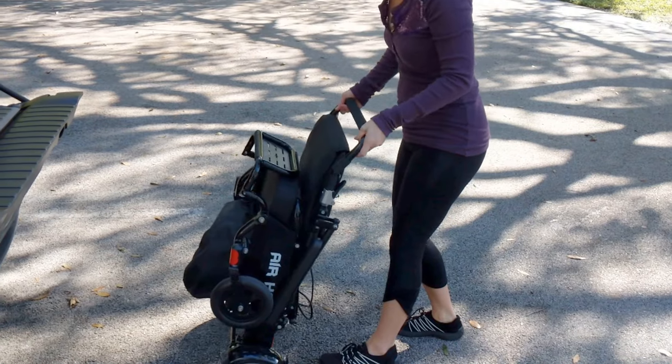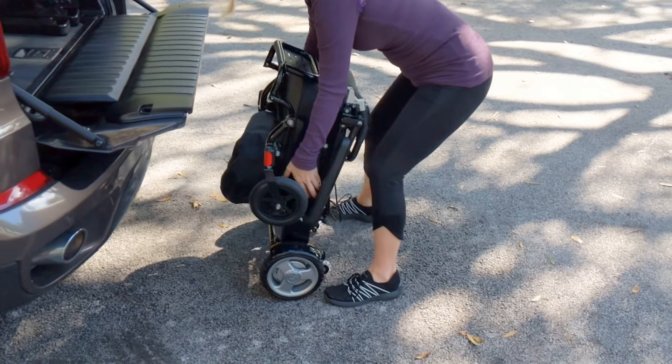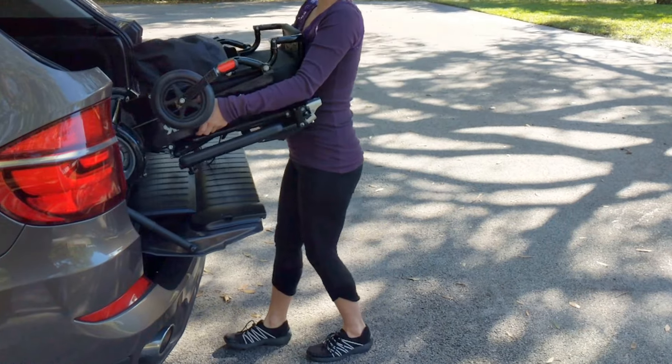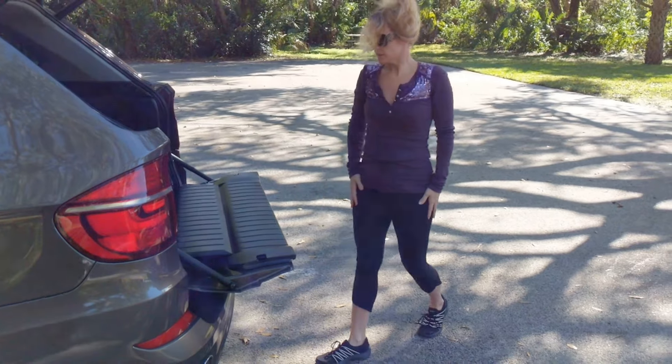Notice how she can actually pull that chair with the handle, so she can manage it in an airport and pull it behind her just like luggage. Folds down, makes it ultra compact. Look how easy it is to pick up and goes almost effortlessly into the back of a high sport utility vehicle.